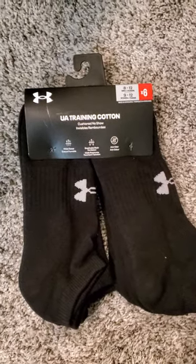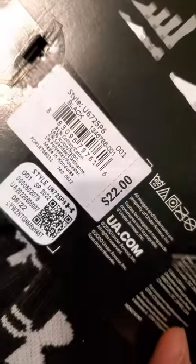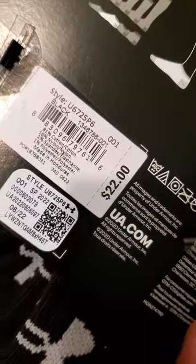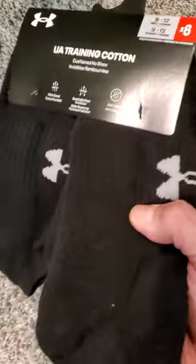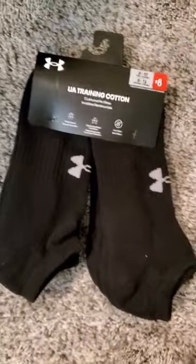Cotton no-show ankle socks. These are almost impossible to find today. Most socks now are made from polyester, rayon, spandex blends that are too hot to wear — they are very warm, sometimes almost too hot — and they constantly slide around when you wear them in shoes. So these cotton socks are great.